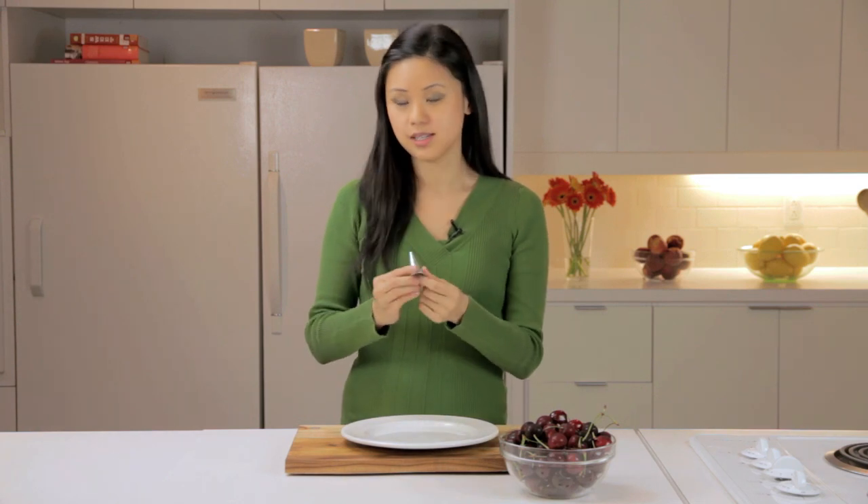I'm using an icing tip, a round icing tip, that you might have lying around the house. And if you don't have one, you can go to a grocery store or a baking supply store and get this for about a dollar to two dollars each.